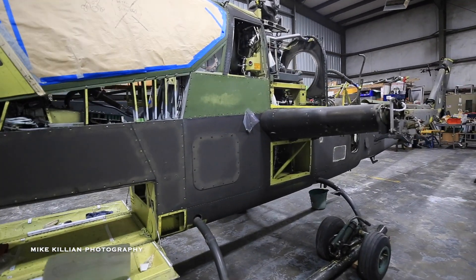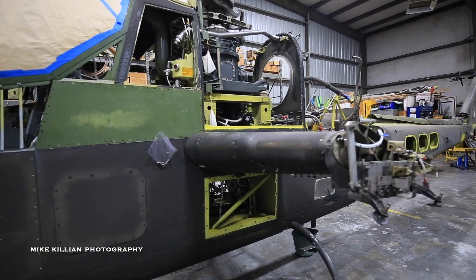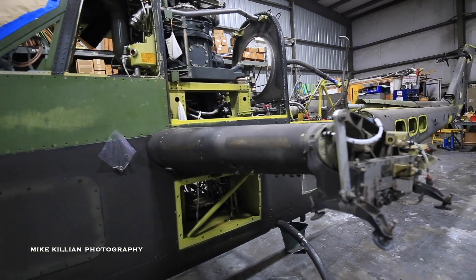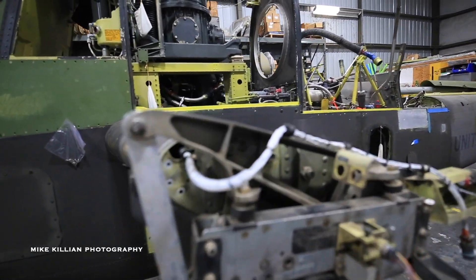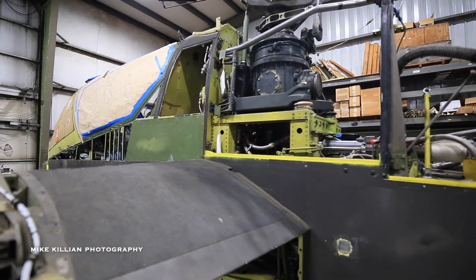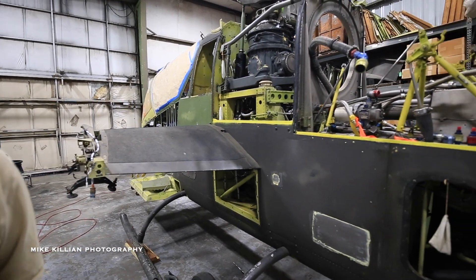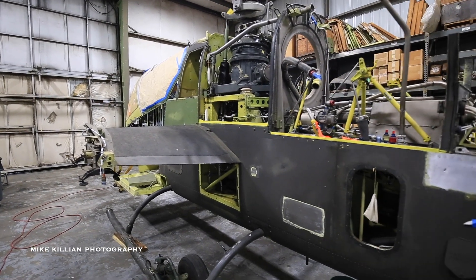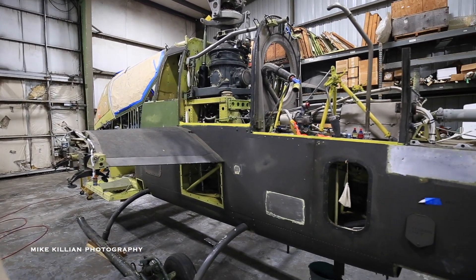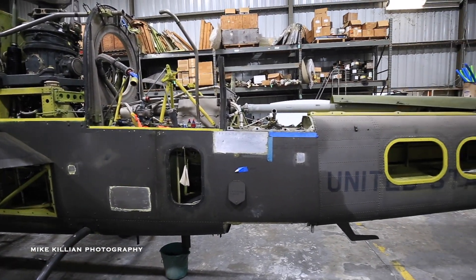Hopefully we'll have this bird back and flying in the next 18 months or so, before the end of the 50th anniversary of the ending of the Vietnam War. The intent is for this aircraft to be back flyable and in our ride program, so we can give people the experience of what it looked like when they first came to the conflict back in '66, '67.